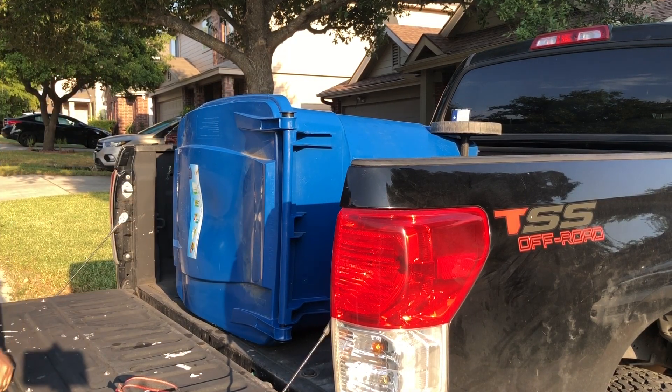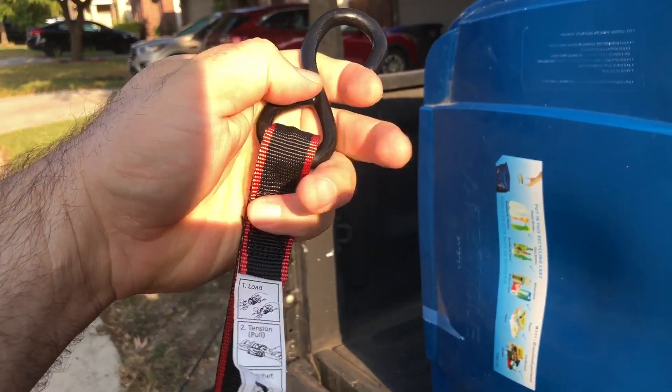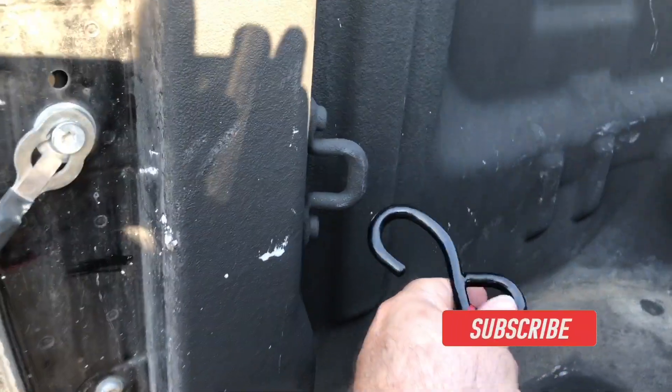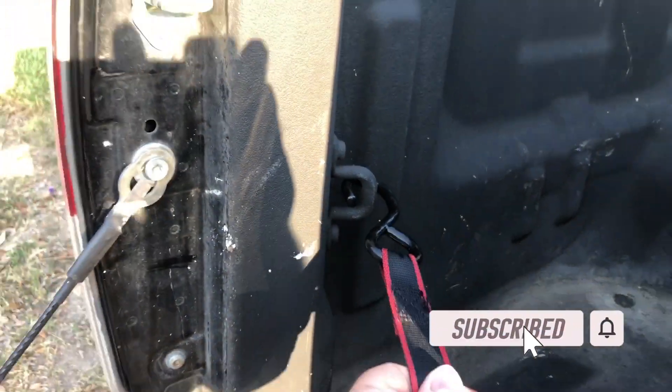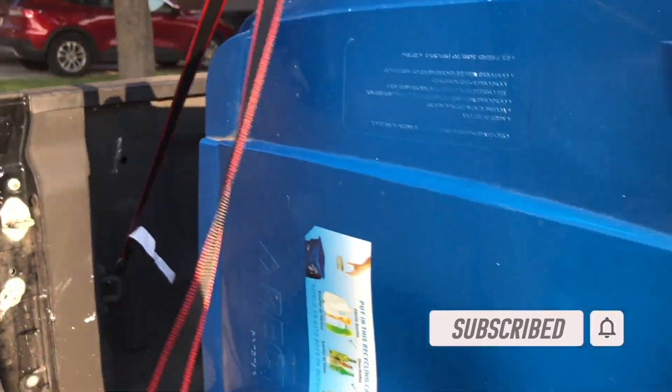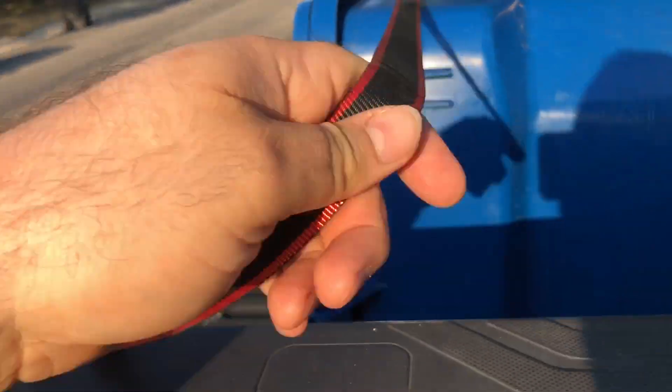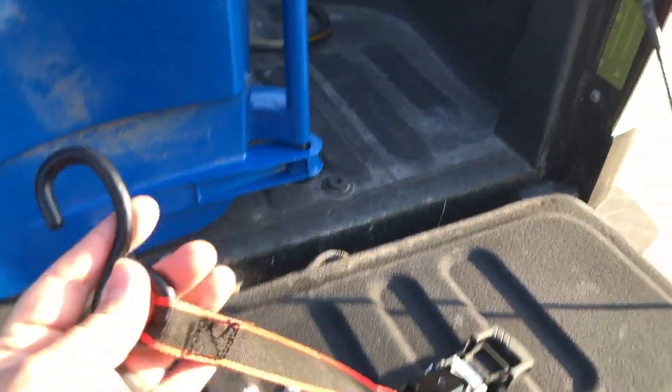Let's just say you had to take that somewhere. So you would take the long end of your strap and you would lock it in like that. Go up and over. So you would take this piece and come on the other side of your car and put that in like that.